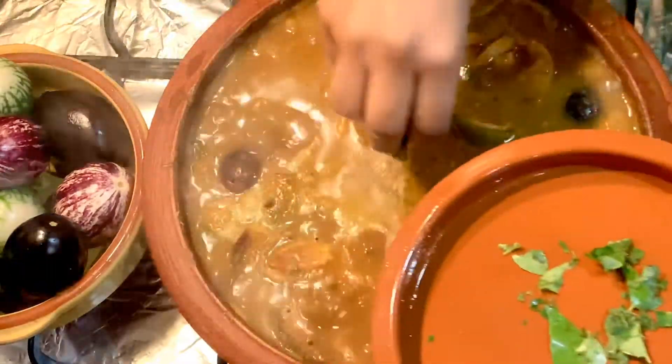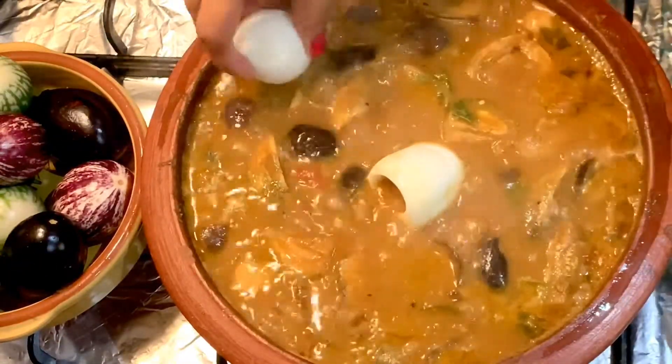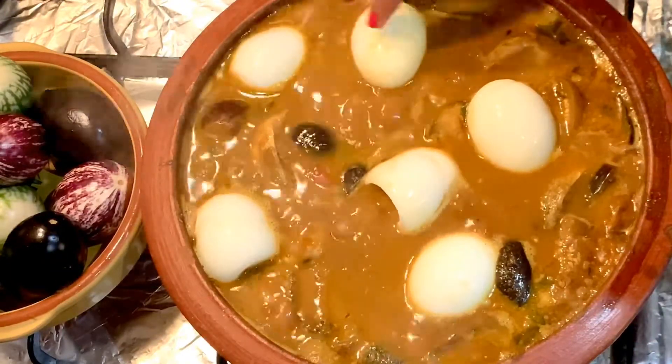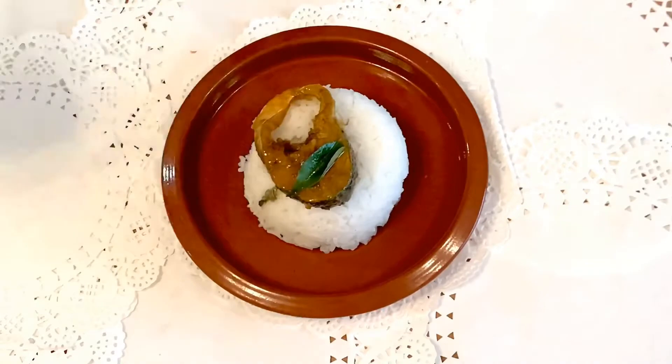After 10 minutes, add the mashed curry leaves and the boiled eggs. Cook for 5 minutes. Here you go — village style fish egg curry.